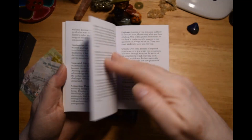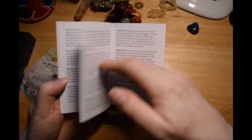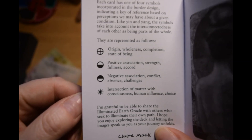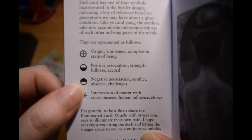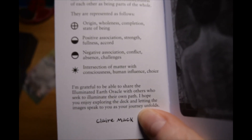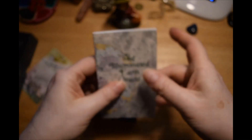The cards are in alphabetical order, although they don't seem to have any numbers on them. She was talking about these little symbols that are on the cards — each card will have one of these symbols on it: Origin, wholeness, completeness, state of being, positive association, strength, fullness, accord. And there are some darker cards in the deck: negative association, conflict, absence, challenges, and intersection of matter with consciousness, human influence, and choice.